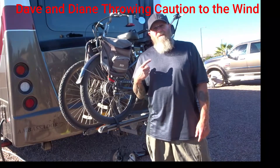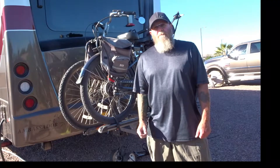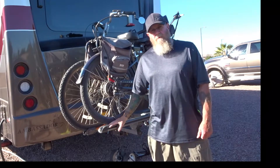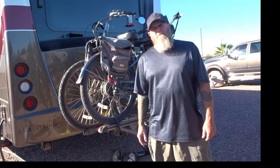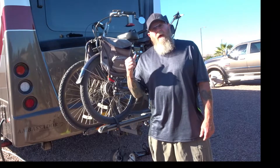Hi guys, this is the Dave half of Dave and Diane Throwing Caution to the Wind again. Since our last video that we did about the bike rack we use while traveling, we've been asked a few times about what bike cover we use. So let me toss it on real quick and we'll talk about it.